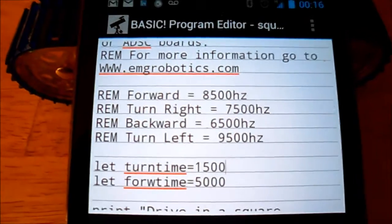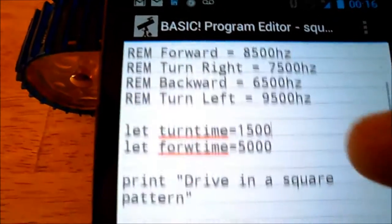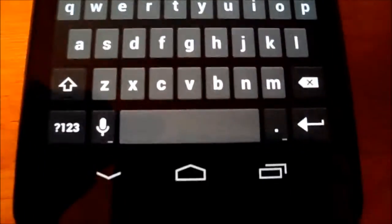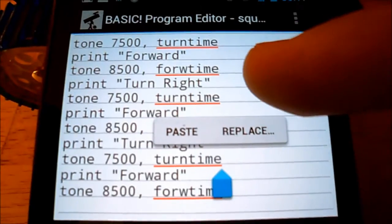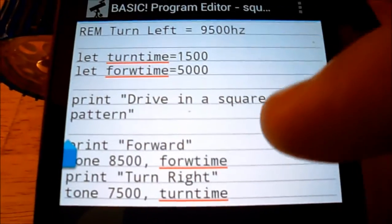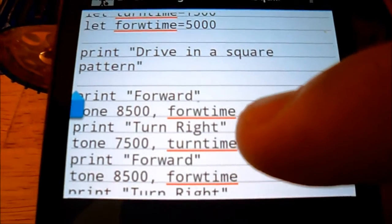After opening the Basic interpreter on the phone, what you have is this really nice editor. You can scroll through your code — I've written a little application here. You type it right in on your phone; it's got a nice built-in editor. What I'm using to control the robot is this tone command.